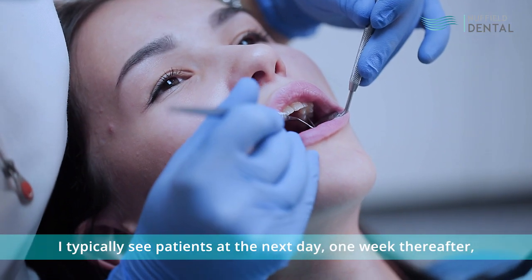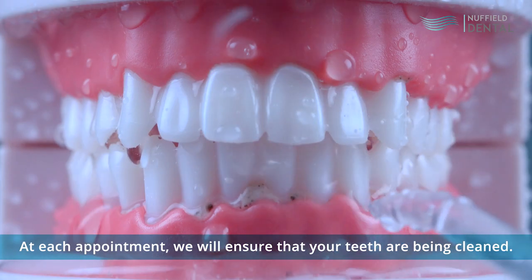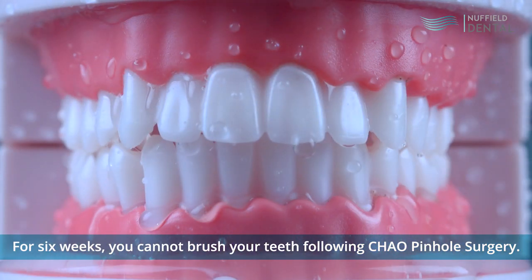I typically see patients the next day, one week thereafter, at three weeks and six weeks. At each appointment, we will ensure that your teeth are being cleaned. For six weeks, you cannot brush your teeth following Chow Pinol surgery.